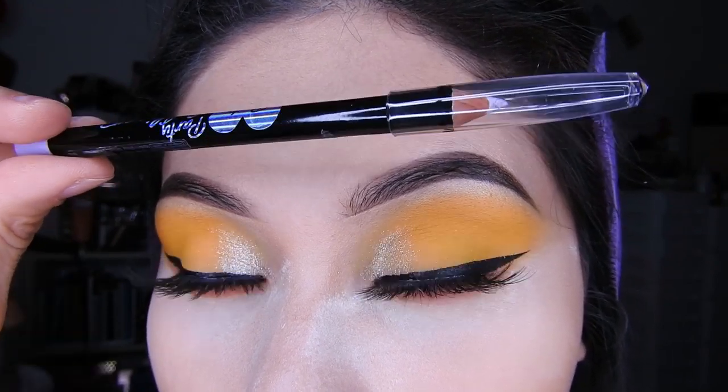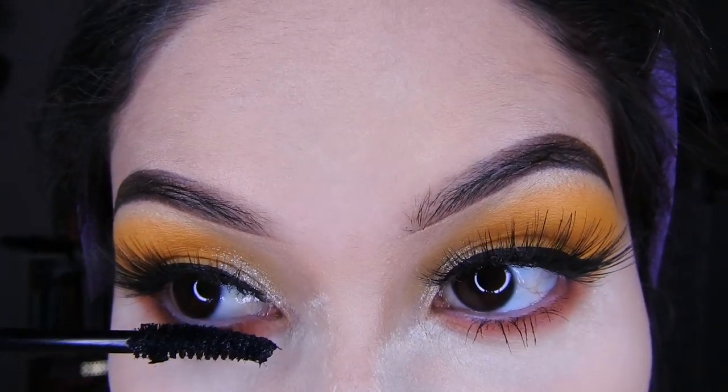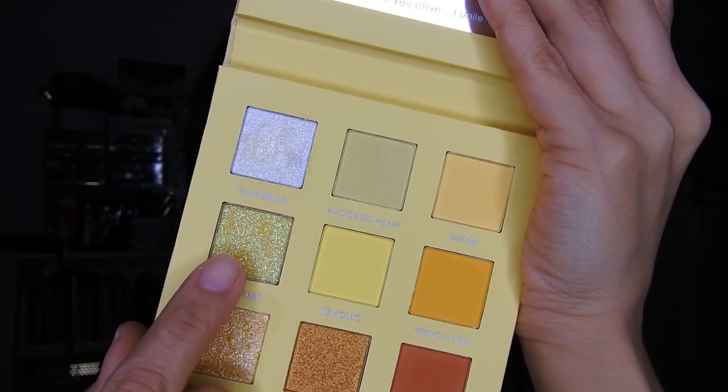Luego tomaré un delineador claro y lo colocaré en la línea del agua. Este es medio morado pero puede ser blanco también si ustedes lo desean. Y me puse la máscara de Otsuo.